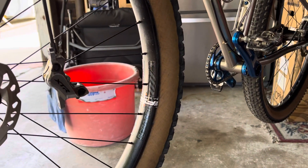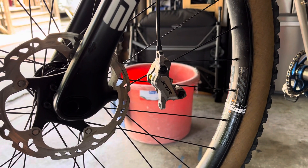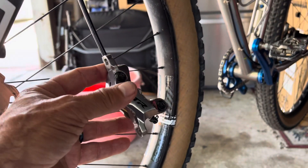I'm not going to go into the whole bleed thing. I would watch the Park Tool instructions on how to bleed brakes — that's exactly how I do it and I re-watch the video all the time.